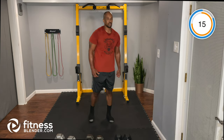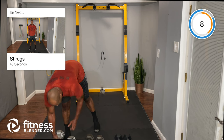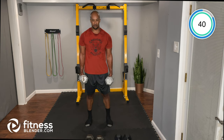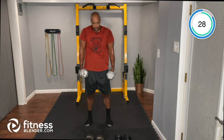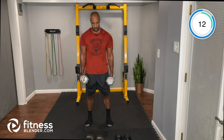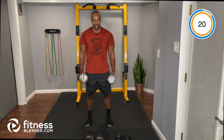Shoulder shrugs, focusing on the traps — recommend using a heavier weight for this one. Try not to rotate your shoulders; drive them straight up towards your ears and then drop them. Focusing on the traps and upper back. One more exercise left.